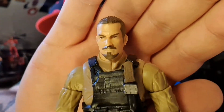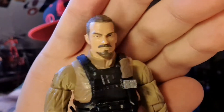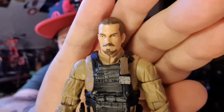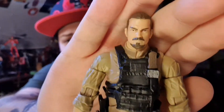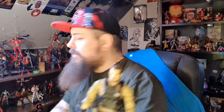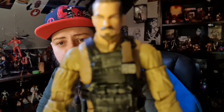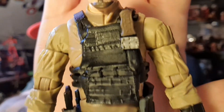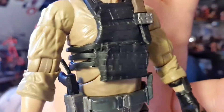Looking at the figure itself, the head sculpt doesn't really look anything like the actor — there's a passing resemblance, much like the other figures. I think the only ones that actually look like their actors are Captain Boomerang and Will Smith. The others not so much — they even got Harley Quinn wrong.